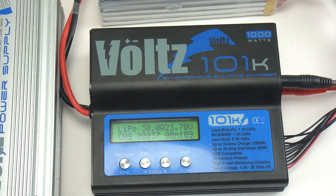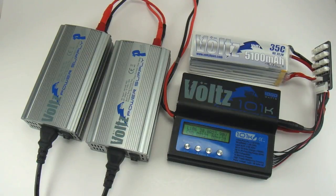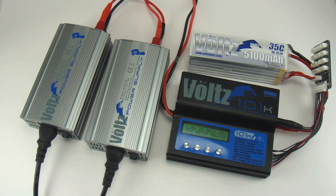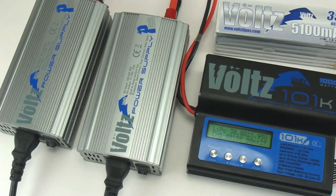Shown here with the optional power supply, the Volts PS, the 101K can be plugged into two VPS units connected in series, allowing you to charge a 5000 mAh pack in just under 10 minutes.